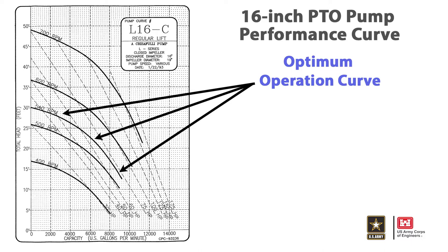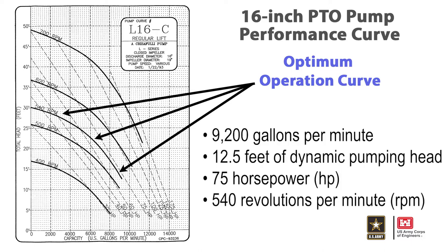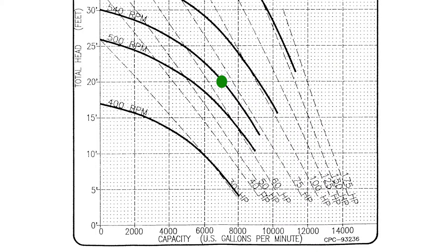The 16-inch PTO pump has an ideal pumping capacity of 9,200 gallons per minute at 12.5 feet of dynamic pumping head with an external power source of 75 horsepower at 540 revolutions per minute. Discharge at 20 feet of dynamic head with a similar power source results in 7,000 gallons per minute. Little to no discharge will result at 30 feet of dynamic head.